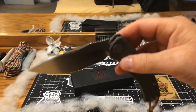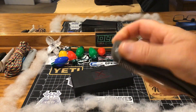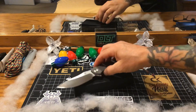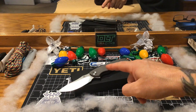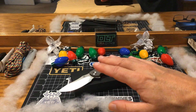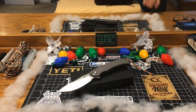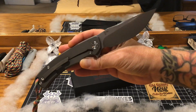I'm telling you, you will think that you have a $400 knife in your hand. You think Microtechs are good? I'll put this knife up against a Microtech - I'll put this up against any high-end knife within reason that you could possibly think of. Seriously.